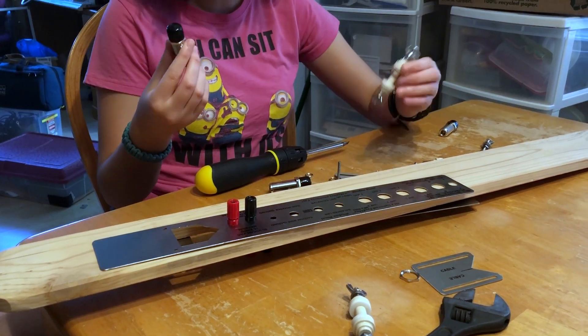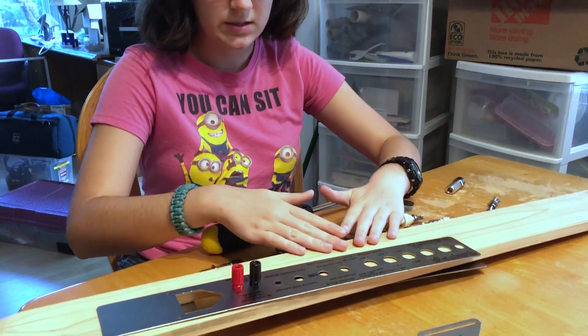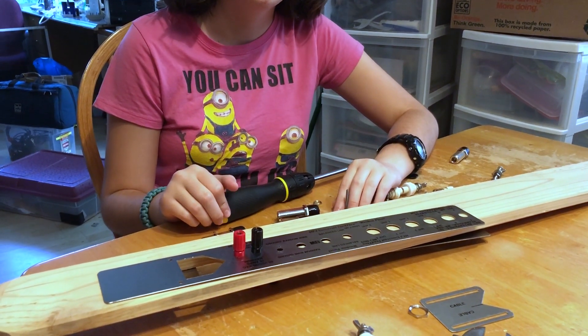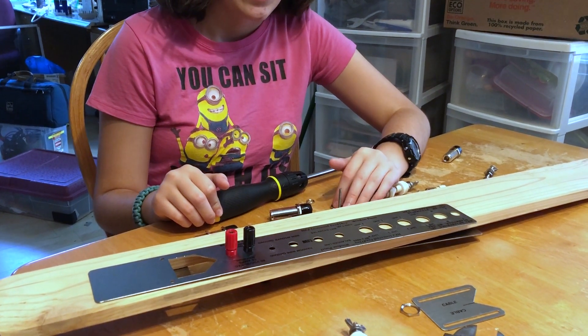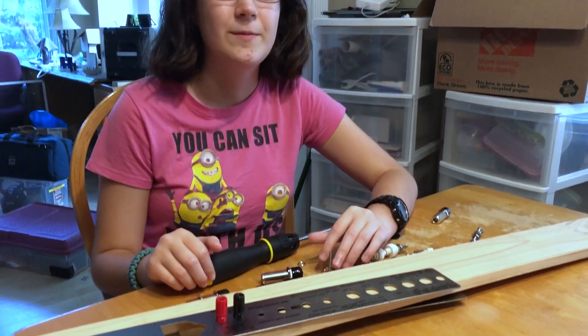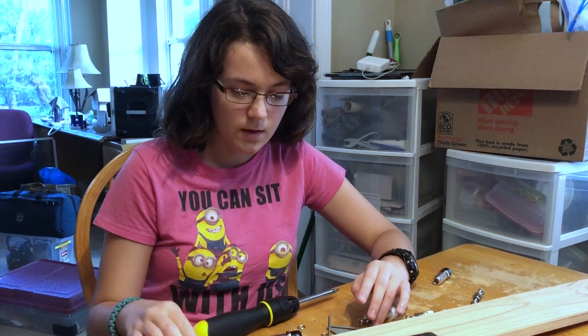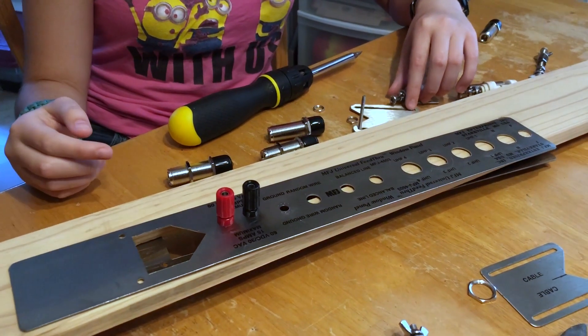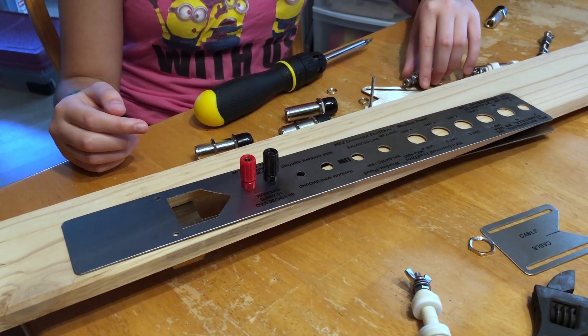So, we took out all these connectors so that we can stain this wood and paint it and seal it so that it wouldn't get hurt by the weather, because we can get some pretty nasty weather down here. These connectors actually come already in it, so there's no need to worry about trying to figure out how to put them in.